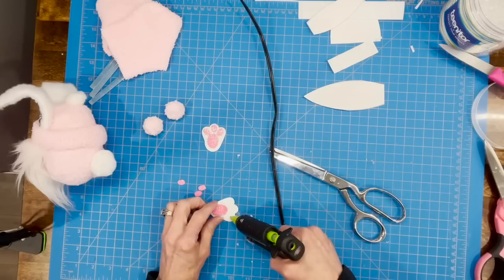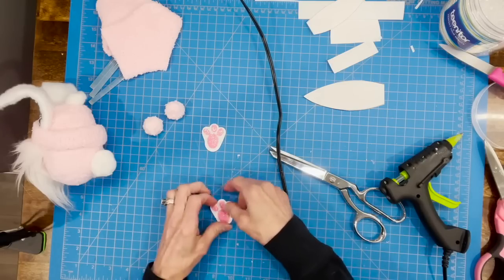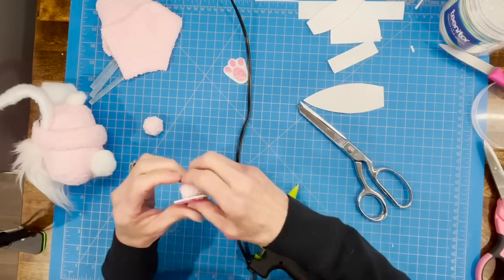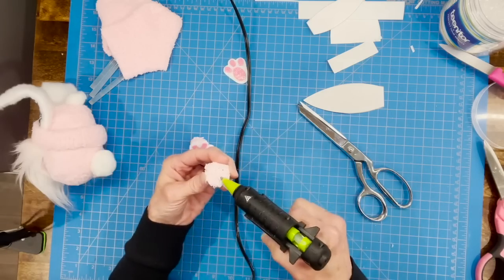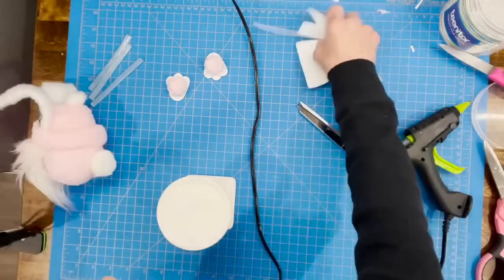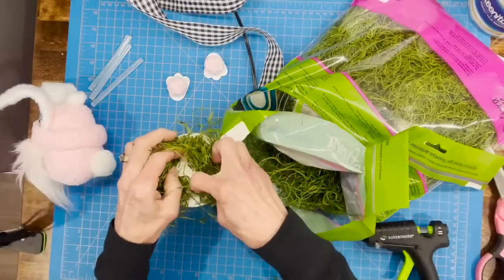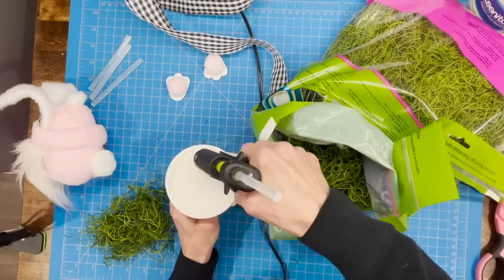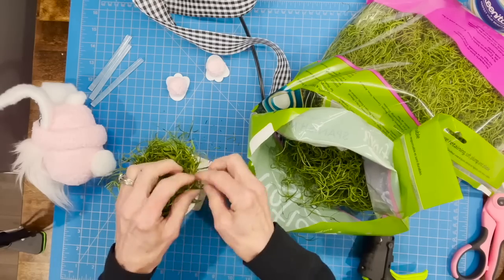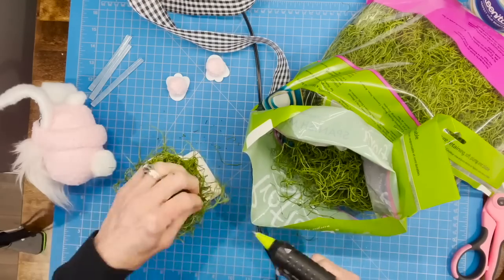Attach the foot assemblies to the flat side of the feet, centering them, and do that to both sides. Set them aside to dry while you build the pedestal. Take the Dollar Tree pedestal and cover it with preserved Spanish moss — it feels like grass and isn't messy. Glue it down to the pedestal, leaving a hole in the middle for the rabbit body so it glues to the pedestal itself, not just the grass — otherwise he'll eventually tip over.